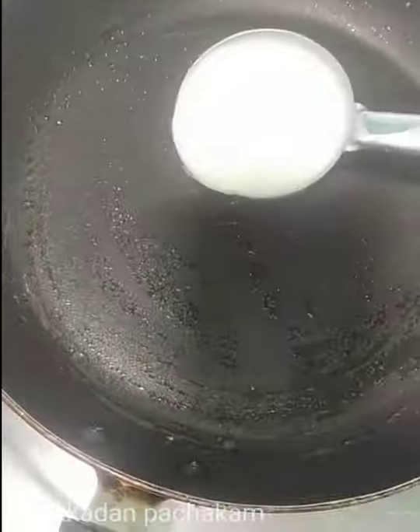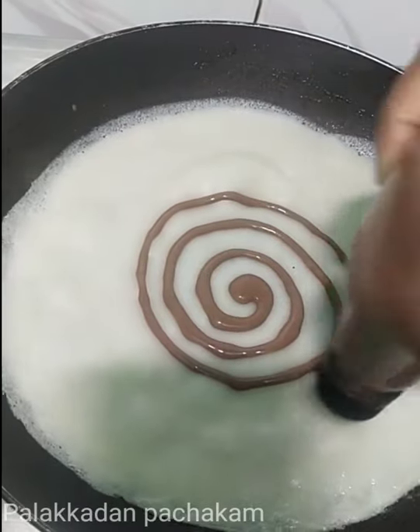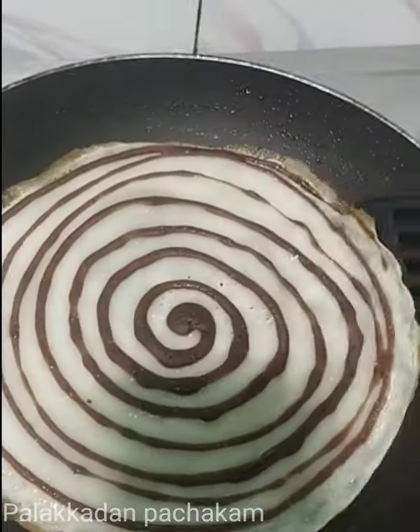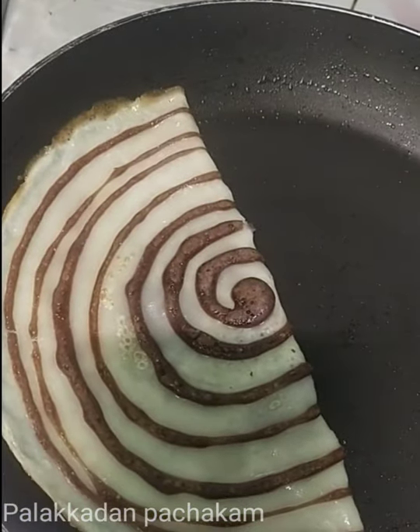2 tbsp of baking soda. 3 tsp of baking soda.